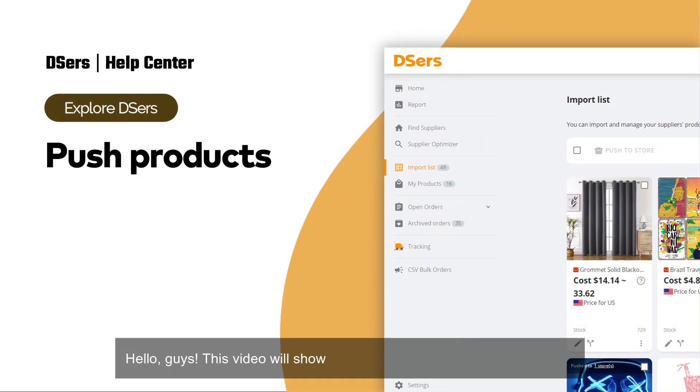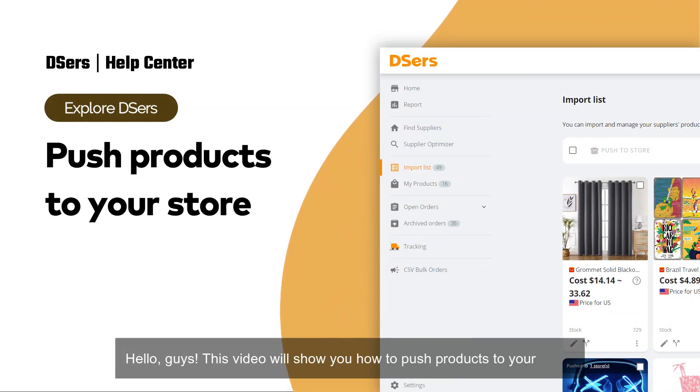Hello, guys! This video will show you how to push products to your store.